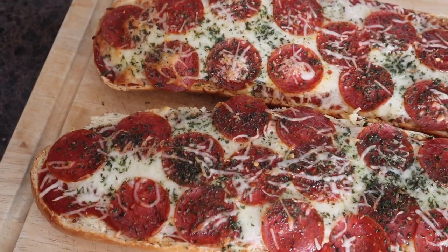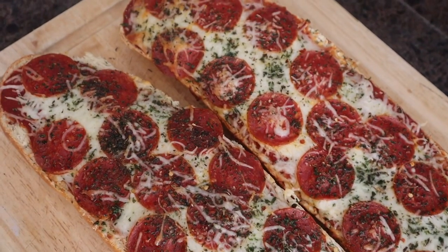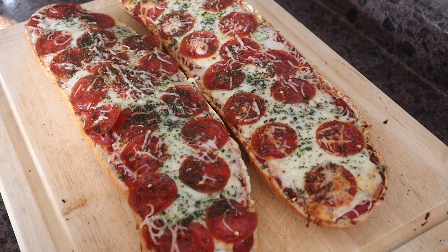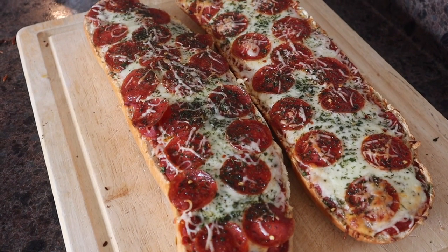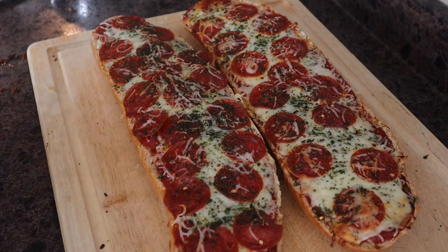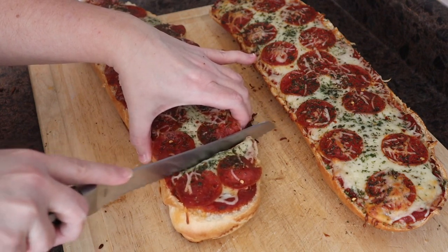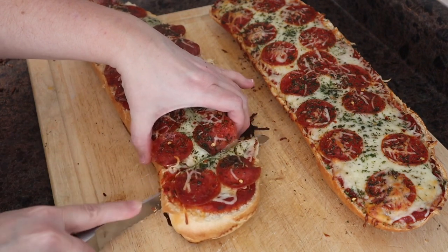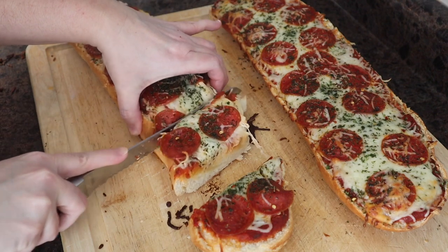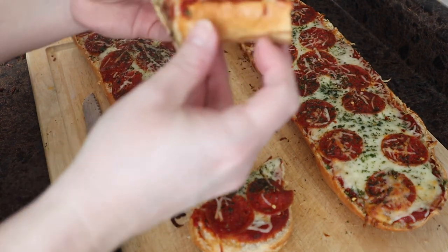French bread pizza with our first bread from the beginner's workshop for bread baking. I hope you guys give this a try and I hope your family loves it as much as my family does. I hope you enjoyed this video — if you have any questions, leave them down below and I will try my very best to answer them. Now let's slice into this!